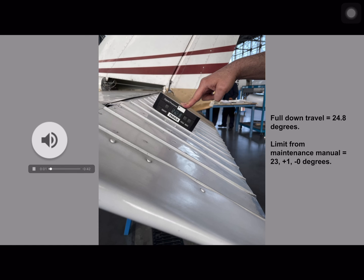Here we see our elevator in the full down position. Our protractor reads 24.8 degrees and our maintenance manual limits give us a range of 23 plus 1 minus 0 degrees. In this example, our elevator down travel is 0.8 degrees out of limits. This means our elevator is traveling too far down and we will need to make adjustments so that it falls between the limits given from the maintenance manual.